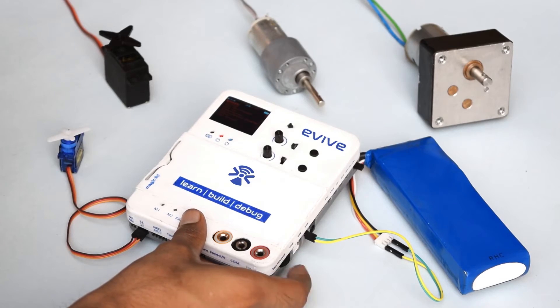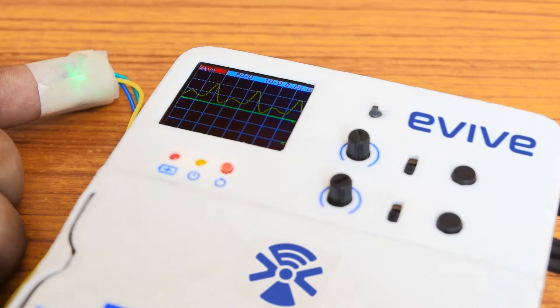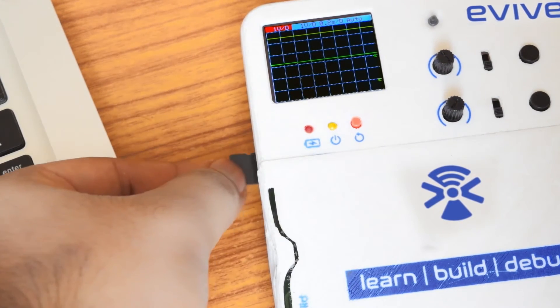Getting a variety of power outputs for your devices was never so easy. With its powerful sensing and plotting capabilities, you can analyze and readily share your data.